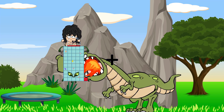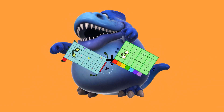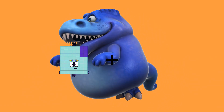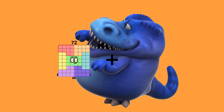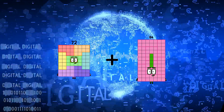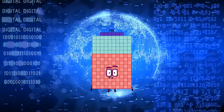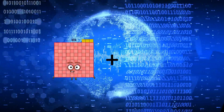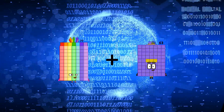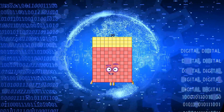51 plus 47 equals 98. 72 plus 84 equals 156. 77 plus 53 equals 130.